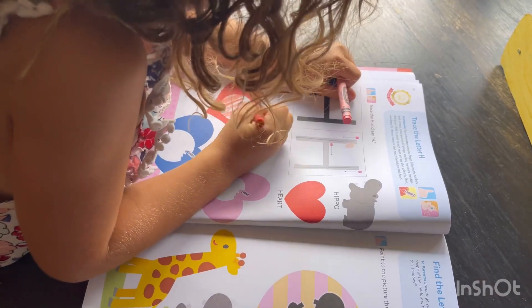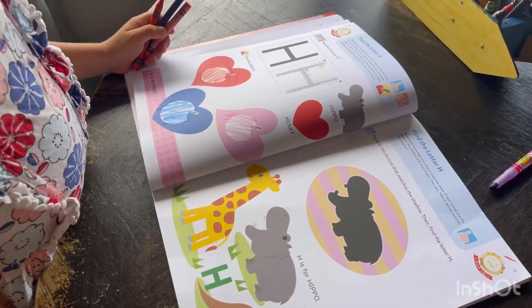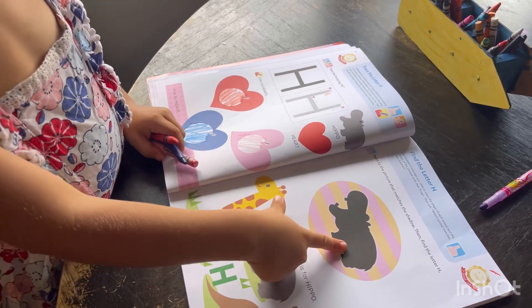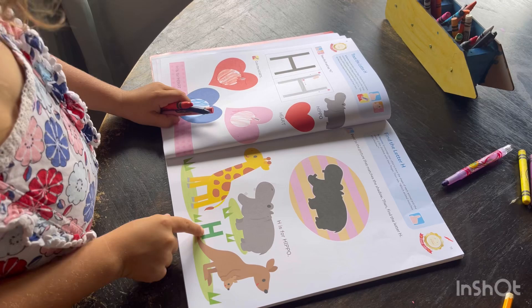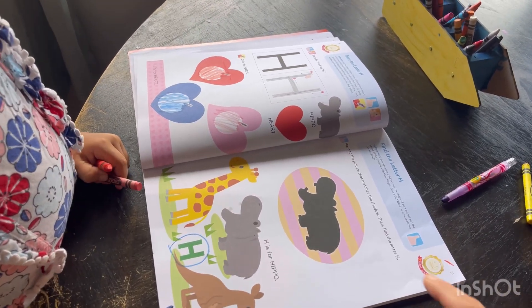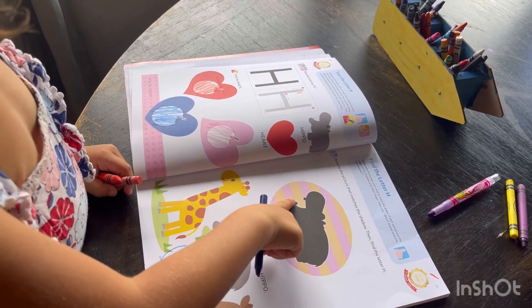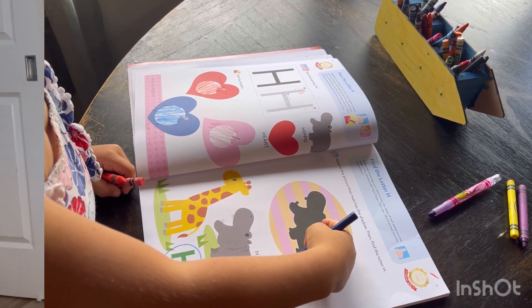H for heart. Point to the picture that matches the shadow — that one. Find the letter H. Trace the shadow with your finger. Thank you so much for being here, and I'll see you next time — bye!